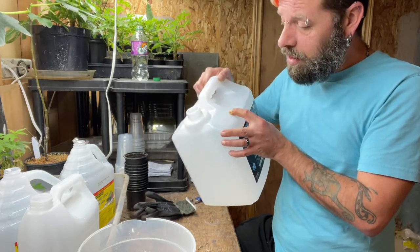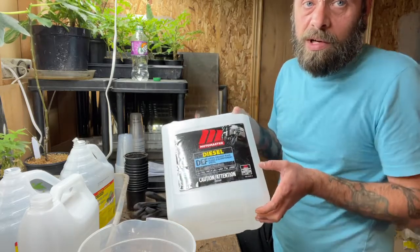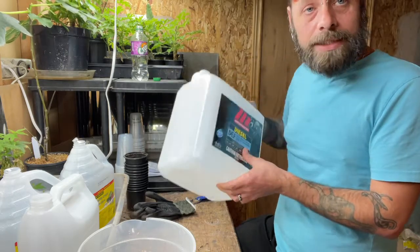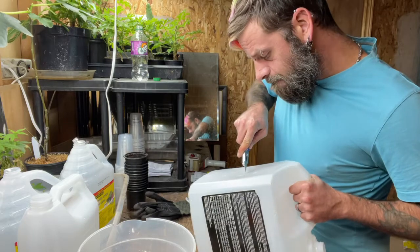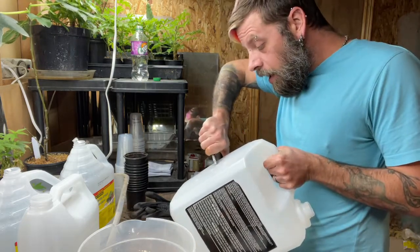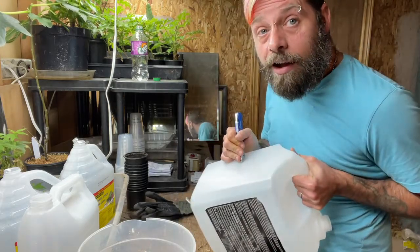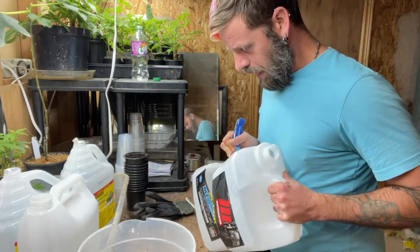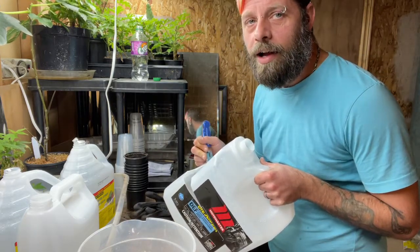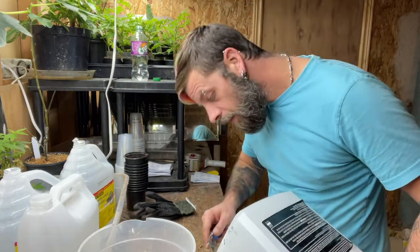I also found a diesel exhaust fluid container at the gas station. It says right on the molding 'do not reuse this container,' but I'm not growing food — just trying to grow some trees. It also says it contains urea, which I know from previous jobs is an active ingredient in certain hand creams. And like everything, it's the dosage that makes the poison; even water is poisonous if you have enough. Anyway, I forgot to do the bottom holes first while it's still rigid.